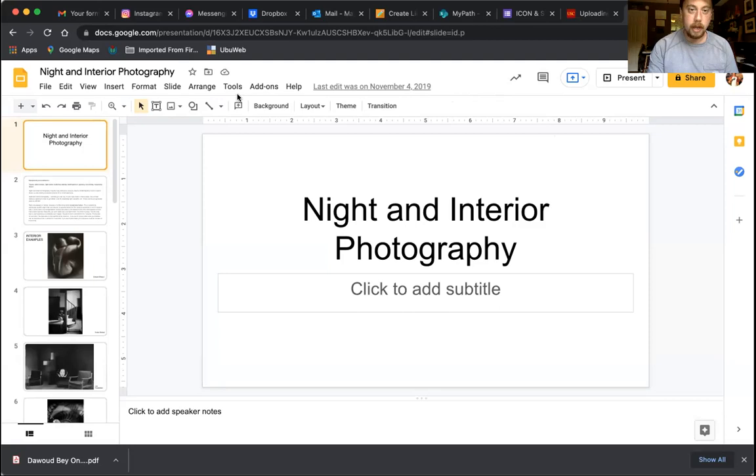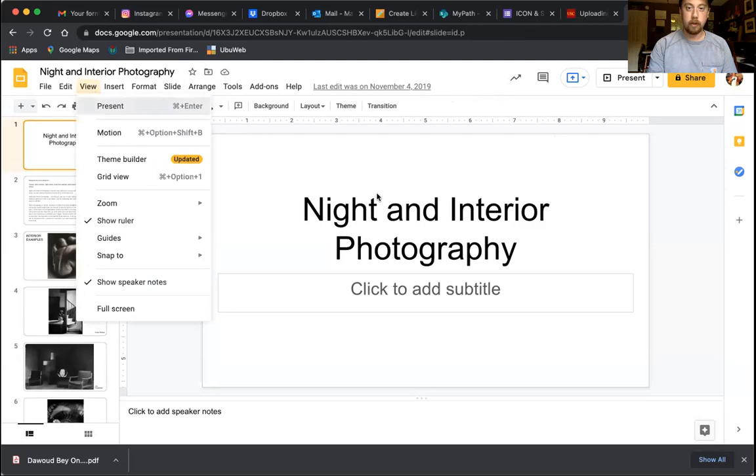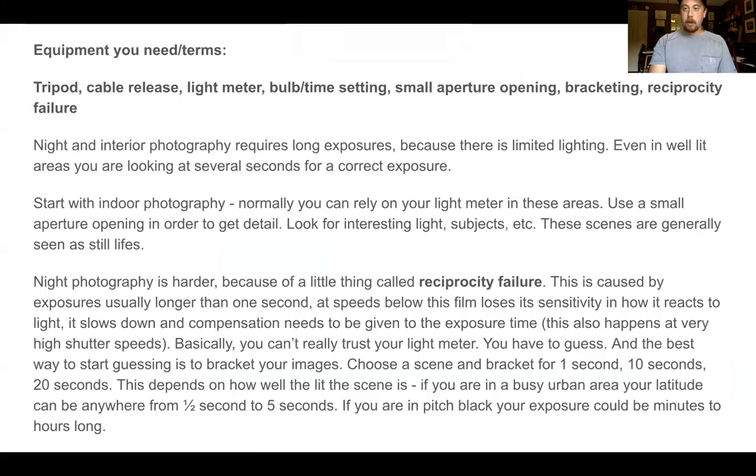Hey, how you doing? Today we're going to go over the night and interior project and how you'll be expected to do that. So I have a little PowerPoint for everybody that we're going to go through. We're going to go over equipment and terms. If you're using a DSLR in manual mode or any other type of SLR point and shoot, not your phone necessarily, you will need these items in order to do well.